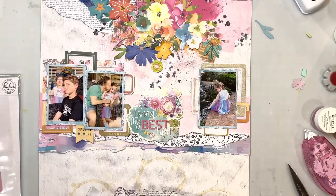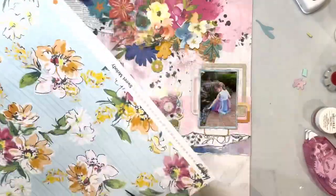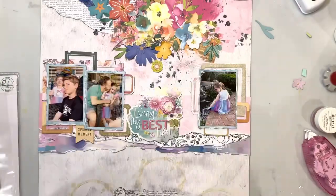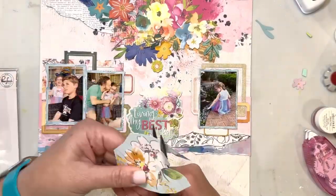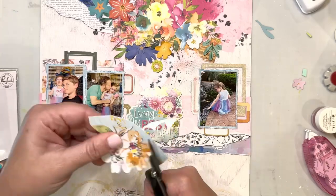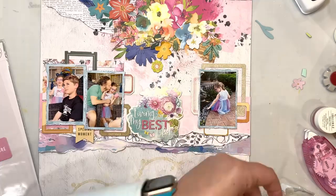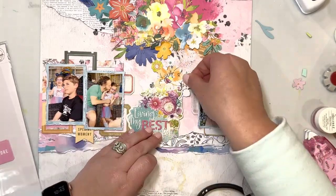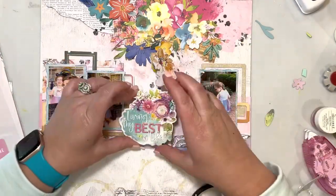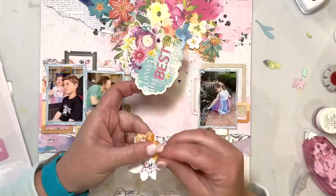She used this same Simple Stories piece — it's beautiful, it says 'living my best life.' She had it right in the center of her layout, so I am using the same piece. It's a chipboard, so it's got lots of good dimension to it. Then I'm fussy cutting some flowers out from patterned paper — I think those were from the March kit.